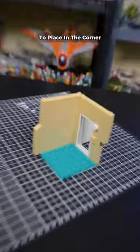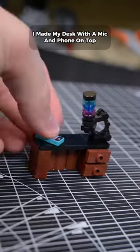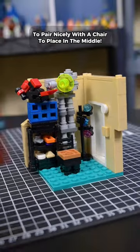I built my colorfully lit tree lamp to place in the corner, then added some shelving for tiny LEGO models. Using brown pieces, I made my desk with a mic and phone on top to pair nicely with a chair to place in the middle.